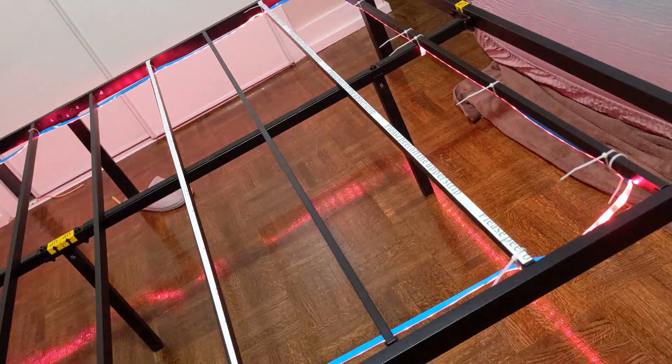But I didn't want just a normal bed. I wanted a bed that had RGB lighting underneath it. I was able to take the same lighting that I have in my house and wire it under my bed. I will show a video of that as well.